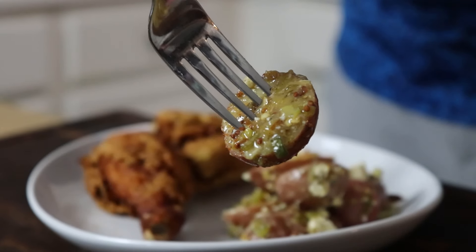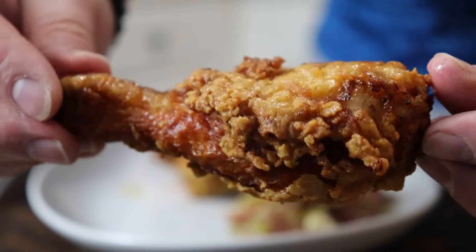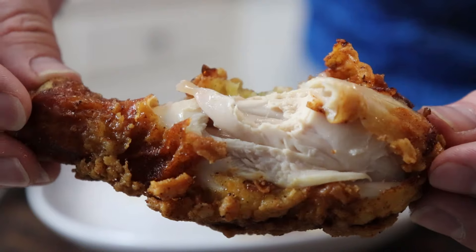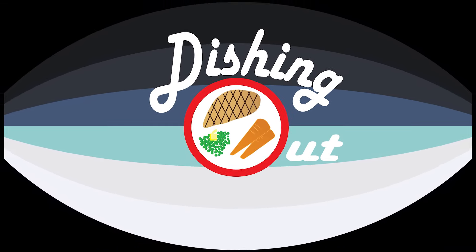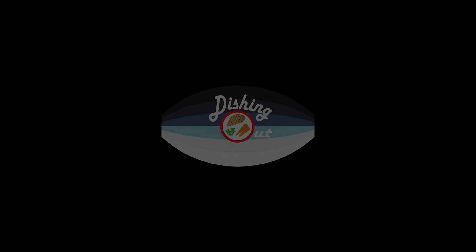That mustard vinaigrette packs a massive flavor punch, and because we used those waxy red potatoes, they don't completely fall apart. Those pickled cherry peppers really add something special. And that chicken — it's just a thing of beauty. Fried hard, but still so moist and juicy inside. That pickle brine and hot sauce flavor get all the way down into the meat. You can't fake a crunch like that, folks. I hope you'll give this a try and let me know what you think. Enjoy this Independence Day weekend, and go make something delicious.